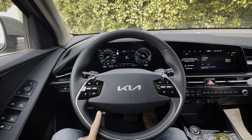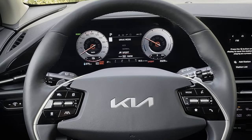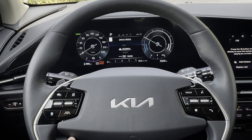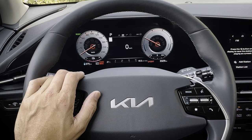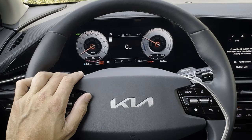The drive mode button lets you click through sport, normal, and eco modes. Press and hold that button to get into snow mode. Sport mode essentially unlocks the truest performance inside the vehicle — definitely recommend sport mode if you like to have a little bit of fun, it's a really nice feeling.